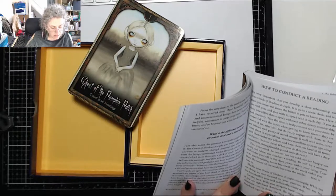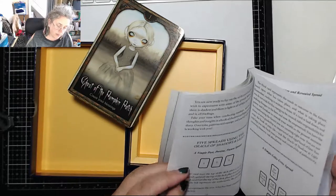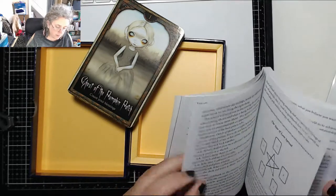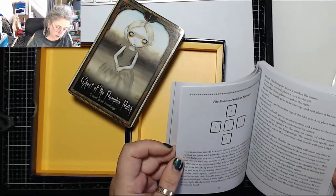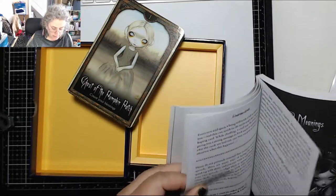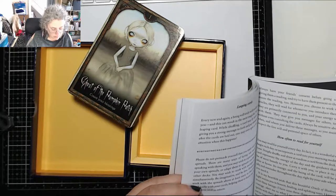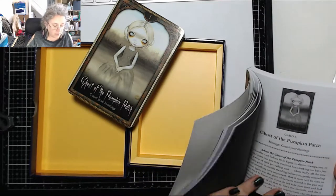The guidebook covers using the deck, spreads including a simple Celtic Cross, a Hidden and Revealed spread, the Star of Love spread, and a Solve a Problem spread. It also covers what to do about leaping cards, how often to read for yourself, and then the card meanings.